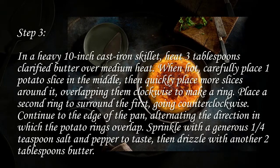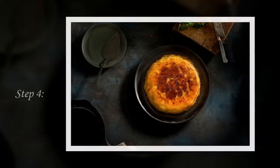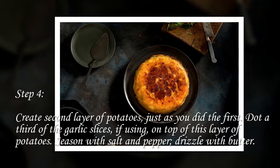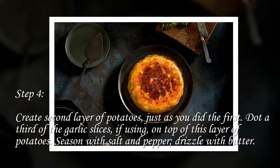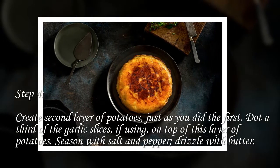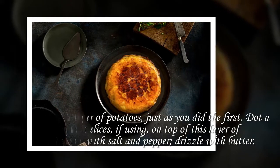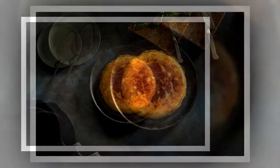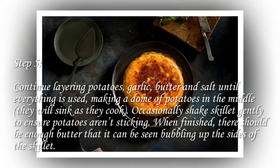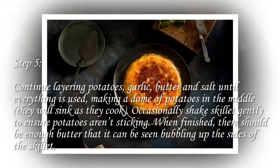Step 4: Create a second layer of potatoes just as you did the first. Dot a third of the garlic slices, if using, on top of this layer of potatoes. Season with salt and pepper, drizzle with butter.